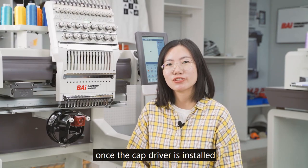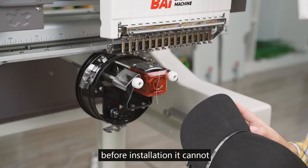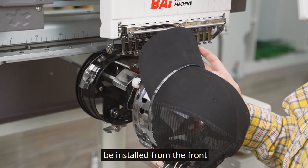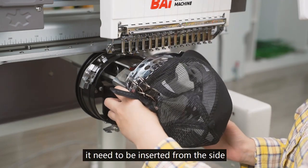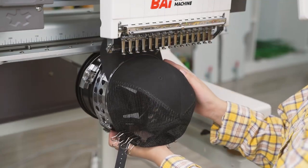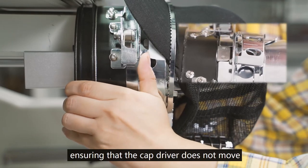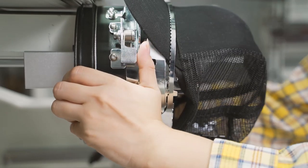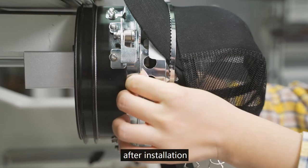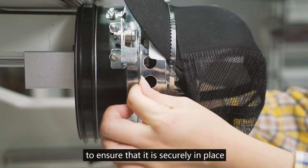Once the cap driver is installed, let's install the cap hoop with the hat. Before installation, note that it cannot be installed from the front — it needs to be installed from the side. Push the cap hoop in, ensuring that the cap driver does not move. After installation, move the cap hoop forward and backward to ensure that it is securely in place.